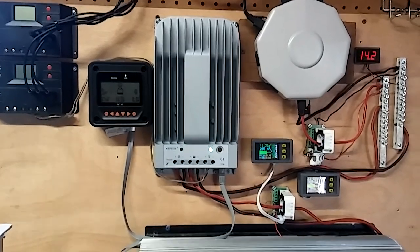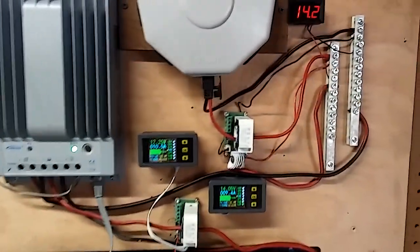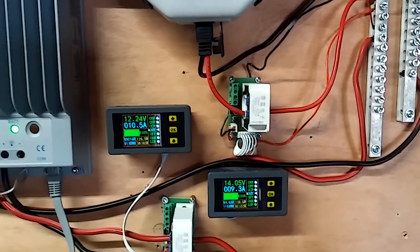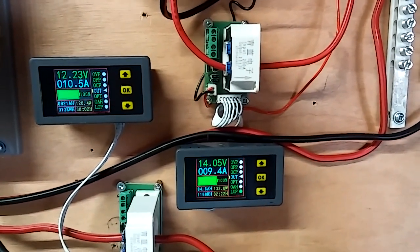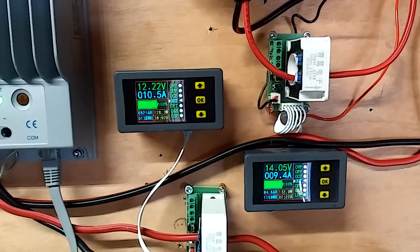Well, how's it going YouTube? Finally got it hooked up and there it is. The sun's kicking real good right now. It's wintertime so I've noticed some amp loss even with my other controller, but I've got 9.4 amps coming in off of the solar and I've got 10.5 coming out.